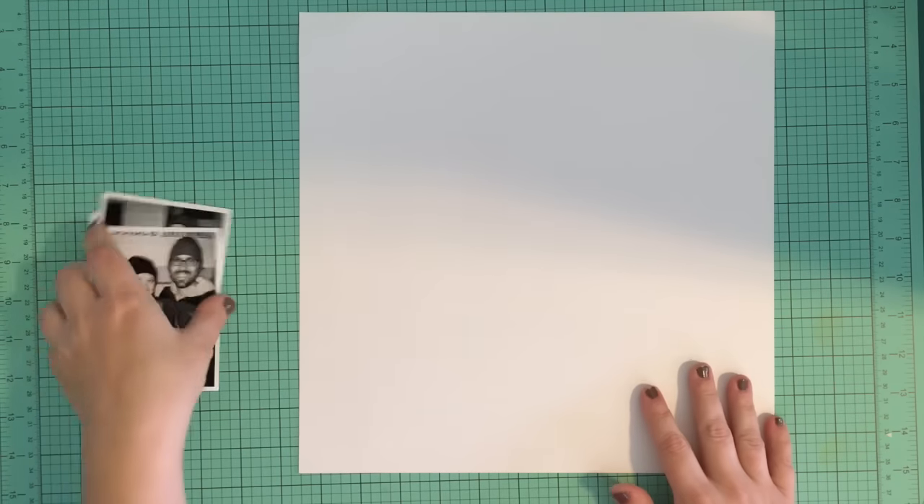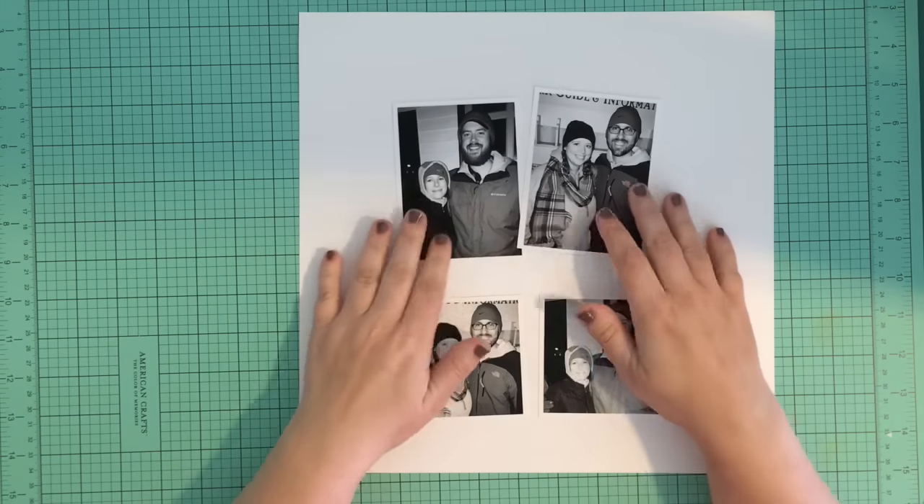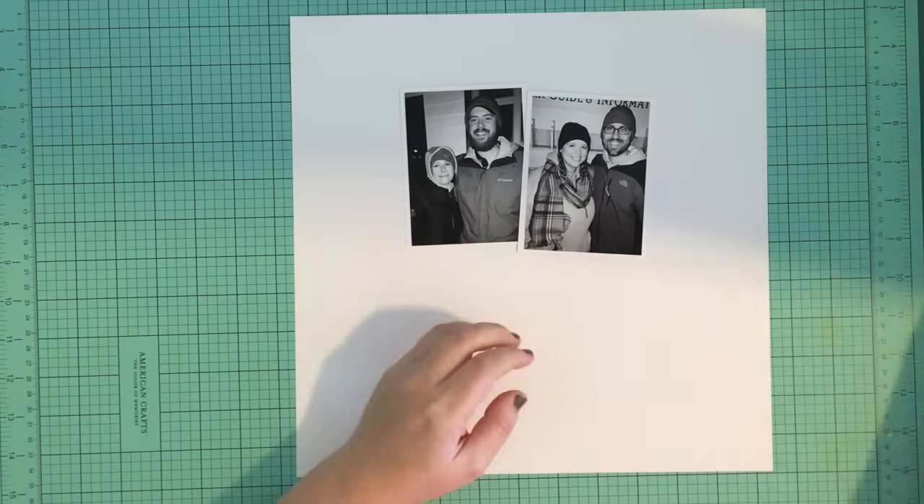Hey, it's Danielle from Banning Lane and I am here with another process video using my Felicity Jane Savannah kit. I already have my photos printed out and I've matted them with some white paper and I'm just trying to decide what size I want to use.